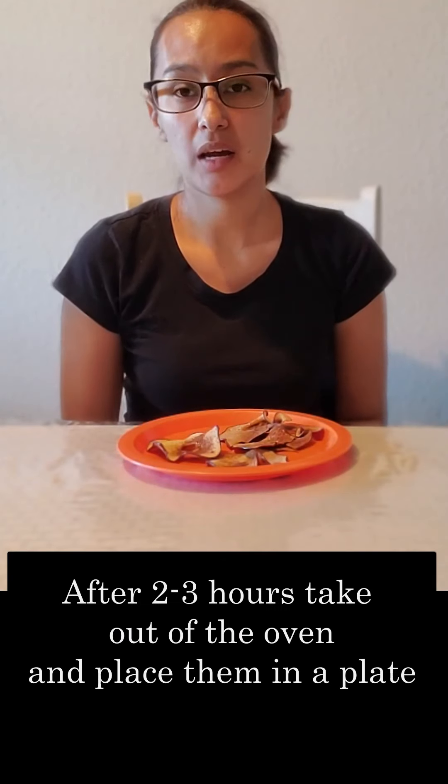Alright guys, it's been two to three hours and our apple chips have been in our oven. I've taken them out, and as you can see right here, this is our chips. They have a nice brown color due to our cinnamon, and as you can hear, they're nice and crunchy and ready to enjoy as a snack. Hope your family likes this, and we'll see you next time. Bye-bye.